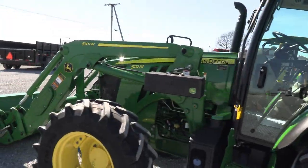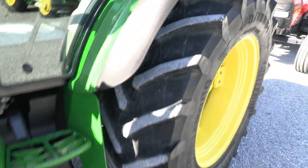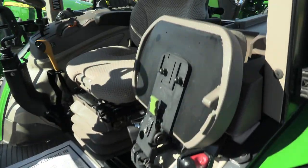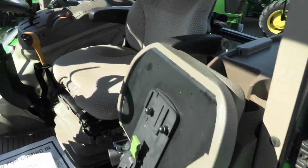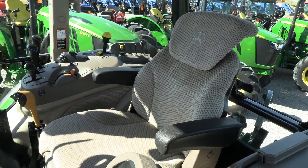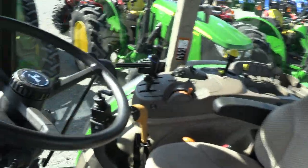It's a very clean tractor as you can see. Inside the cab, it's got the buddy seat for a passenger and the premium air ride seat for the operator. The seat is heated, which is a nice feature in the wintertime.